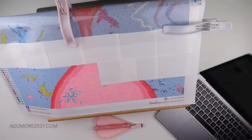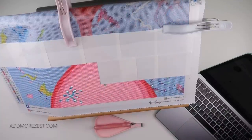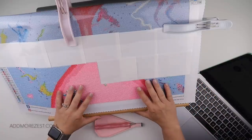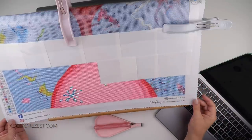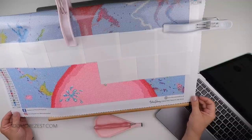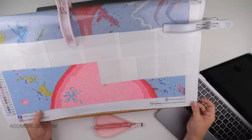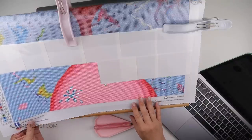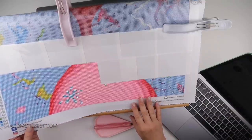Hi and welcome to Add More Zest. My name's Rebecca, also known as 4kidsat147. Happy Sunday to you all. I am working on Picasso from Diamond Art Studio UK.